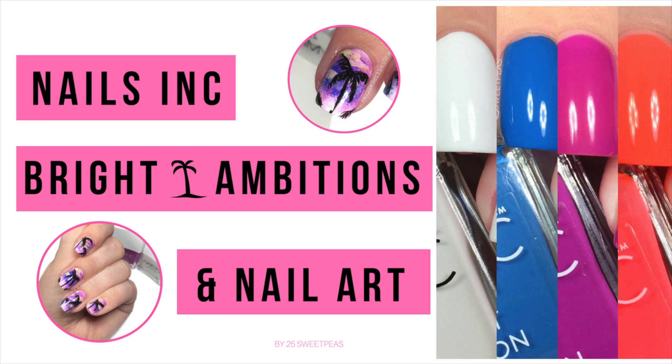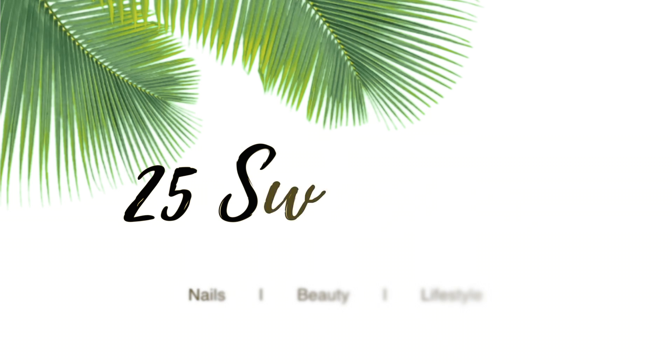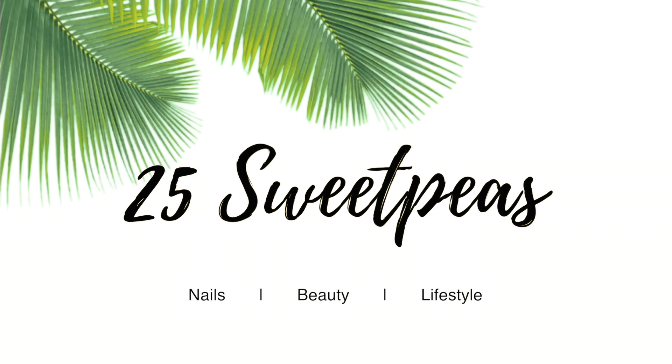Hey guys, welcome back to 25 Sweet Peas. Today I'm going to be swatching the Nails Ink Bright Ambitions Collection, which came out for the summer and is perfect for summer, as well as showing you how to use it in some fun little nail art. If you want to skip to the nail art, it starts at about a minute 44. So let's get into the swatches first.